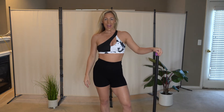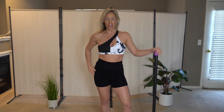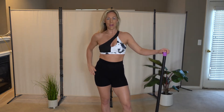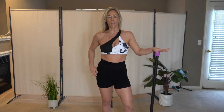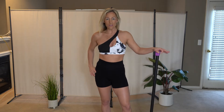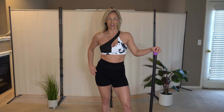Hey everyone, what's going on? You're with Bethany, Certified Personal Trainer, and if you're new to my channel, welcome. Don't forget to hit that subscribe button so you don't miss any of my weekly routines. Today we are going to be doing a 20 minute upper body weighted bar workout. This is a highly requested video, so get those bars, get to your space and let's get into this workout.